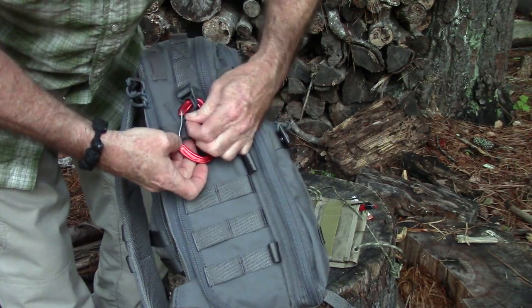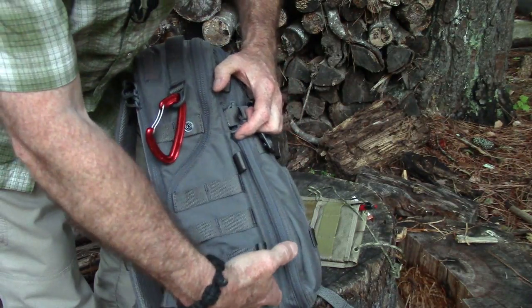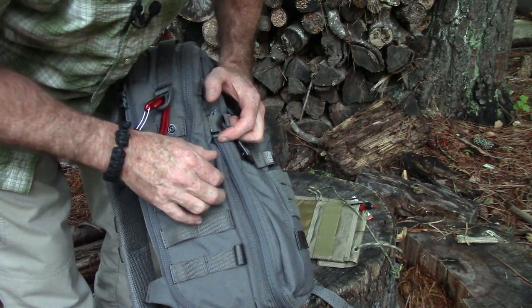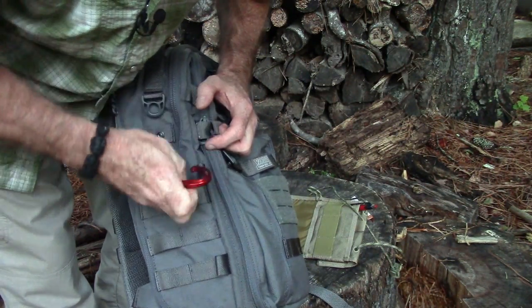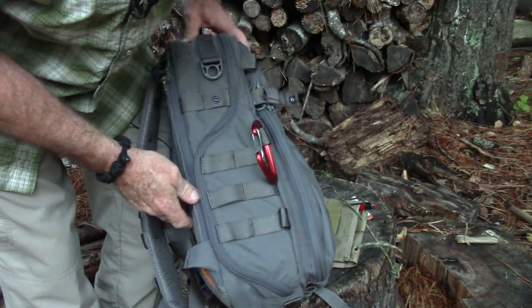On the other side — and again, the carabiner does not come with it — you've got more MOLLE or PALS webbing. I'm not sure which term is correct since I was never in the military. There are a couple more loops here that you can hook carabiners or other gear onto — whatever floats your boat.